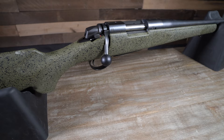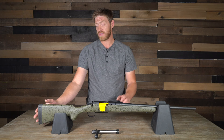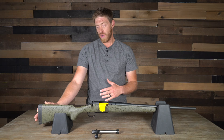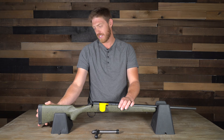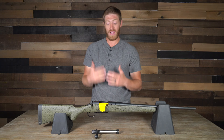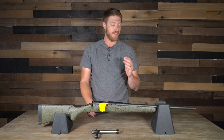These are all being tested in 6.5 Creedmoor, which is not a huge caliber, so the butt pad isn't a huge factor. It's a little on the harder side of squishy rubber, but if you were shooting a 300 Ultra that might be more of a concern. With this rifle, it's not a concern at all — it doesn't have a lot of kick, and with that light trigger it just shoots really well.